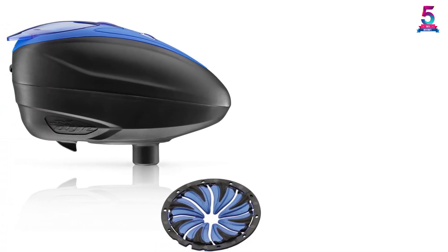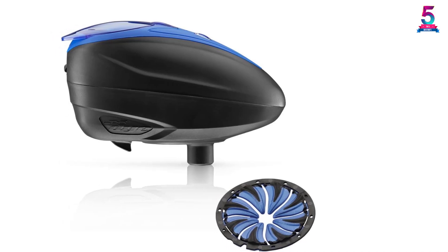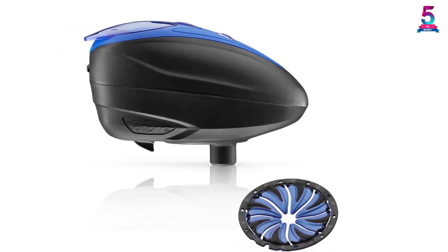It can work underwater for some time. The loader has a blackout tops feature to allow you to turn off the LED when it is dark.